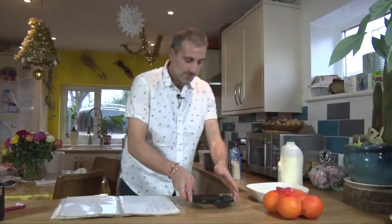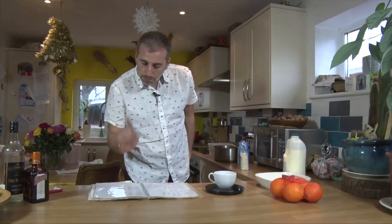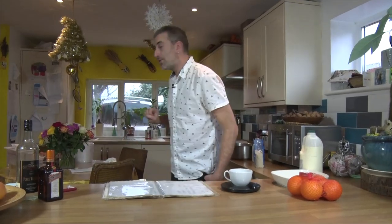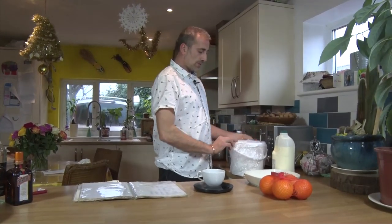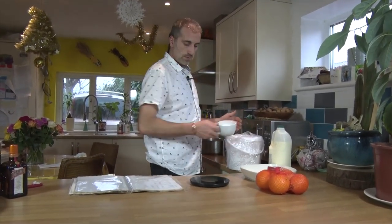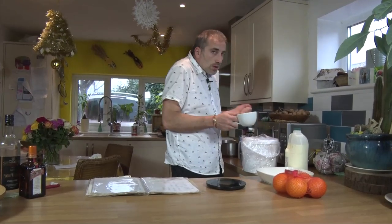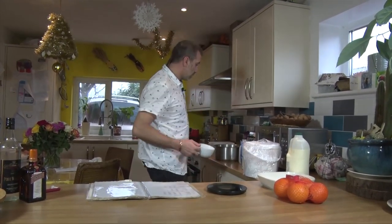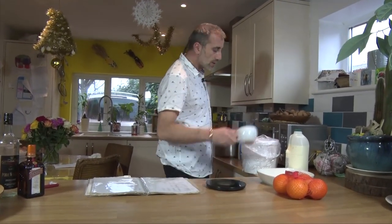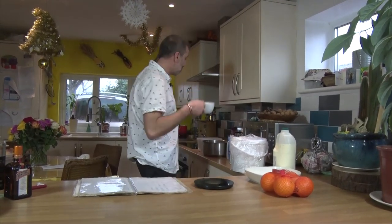And then some sugar — we're going to put 75 grams as well. That's the sugar from the kitchen. We decided to do the video here because it's much warmer; bloody freezing in the kitchen. I got 80 grams — no, 75 I said.